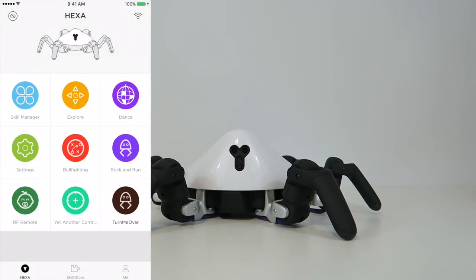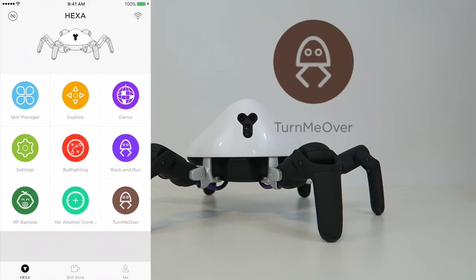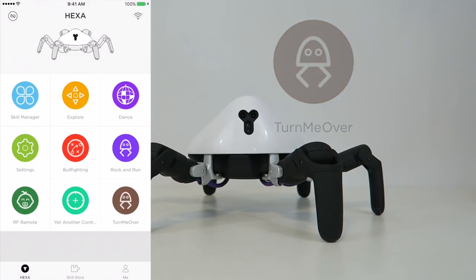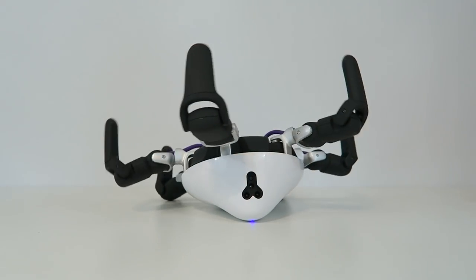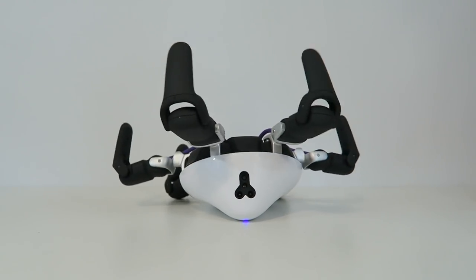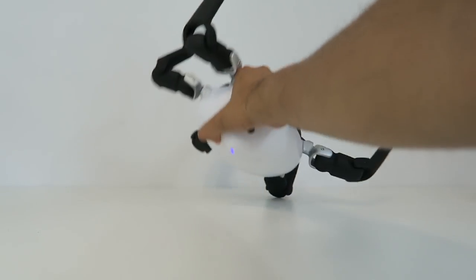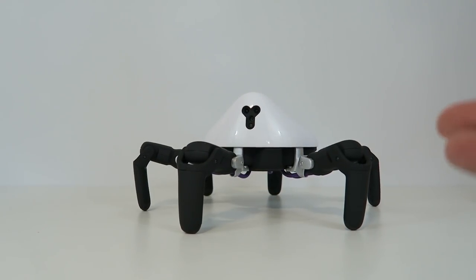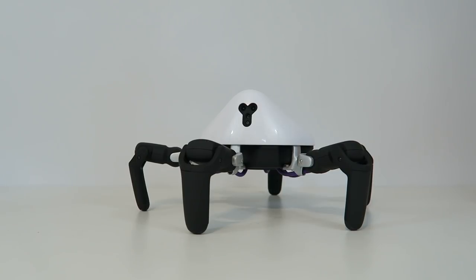The next thing I'm going to show you is called Turn Me Over. This app that somebody designed — literally you turn Hexa over and he'll start shaking his legs saying 'I'm dying.' Let's go ahead and flip him back — and as you can tell he stopped. It kind of gives you an idea of what you can create, so the possibilities are really endless.